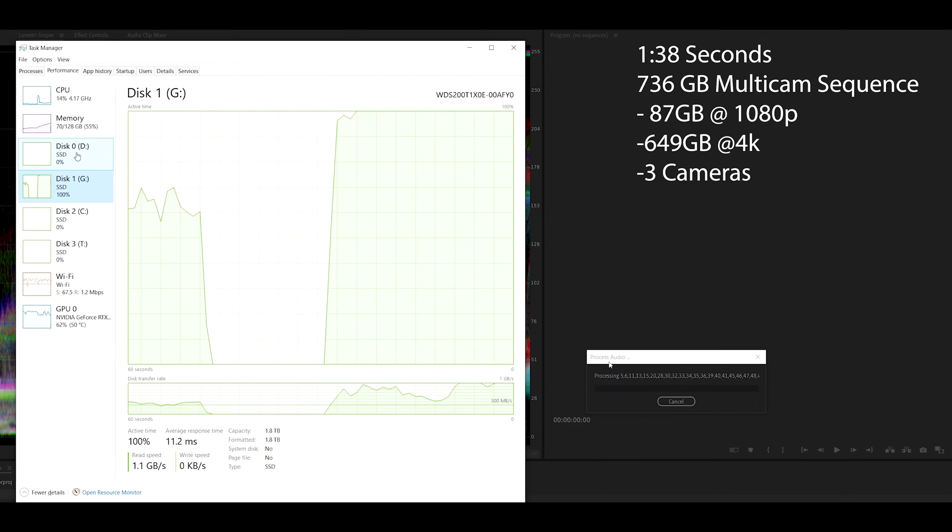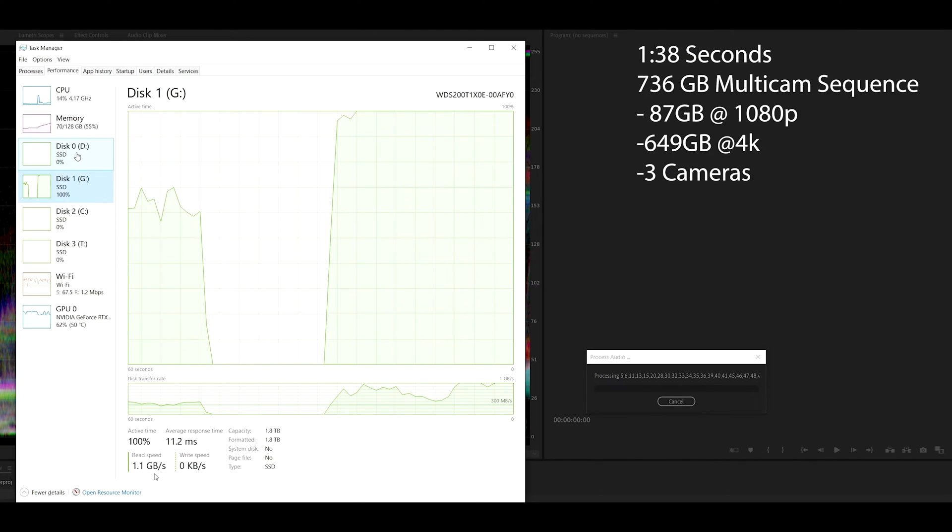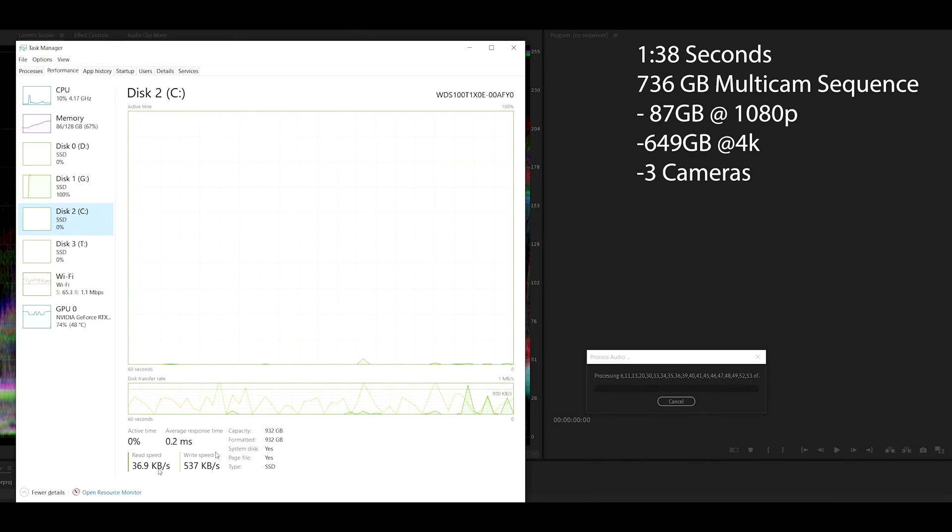During the multi-cam sequence execution, all the different files are being processed. We have 70 gigabytes of RAM in use, going up to 100 gigabytes since this is around 800 gigabytes of data. The SSD is hitting 1.1 gigabytes per second — that's random read and write, not sequential. The C drive running the 970 is doing very little at 537 MB/s, just handling Adobe's software requirements. The processor peaks at around 14 to 15 percent on the 5900X.